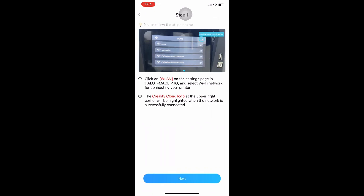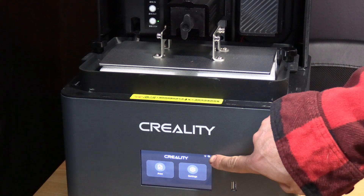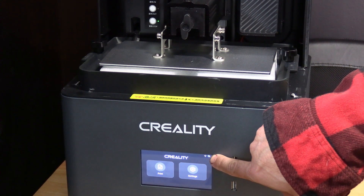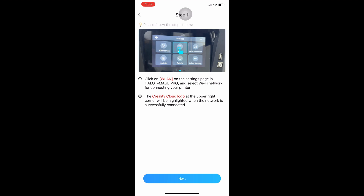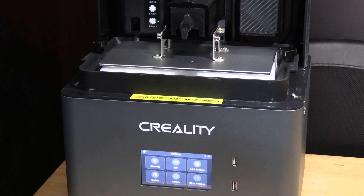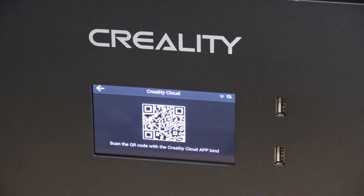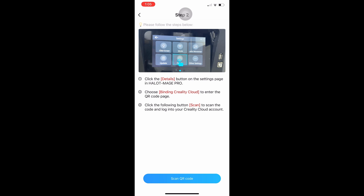It's going to ask us to go through our Wi-Fi setup — we already did that. To verify that you are connected to your Wi-Fi, you will look for this tiny little logo right here in the corner. Press next, go into settings. Now we are going to select details, binding Creality Cloud, and in our app we are going to click scan QR code.